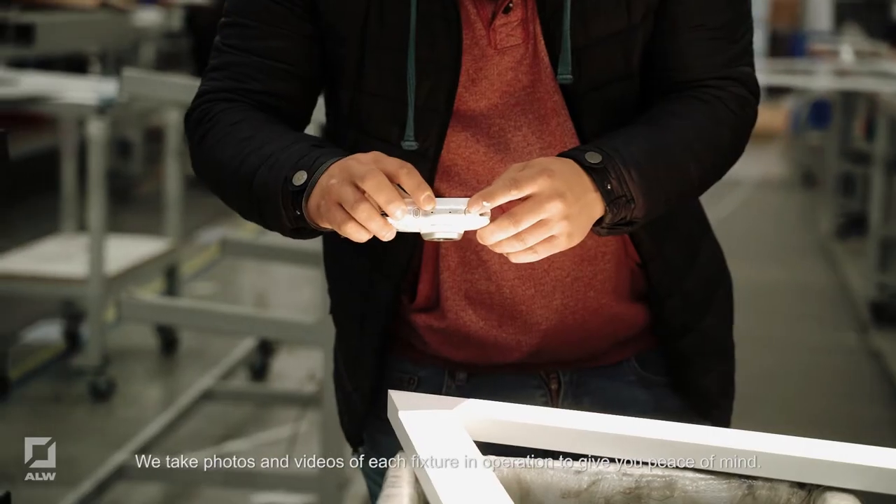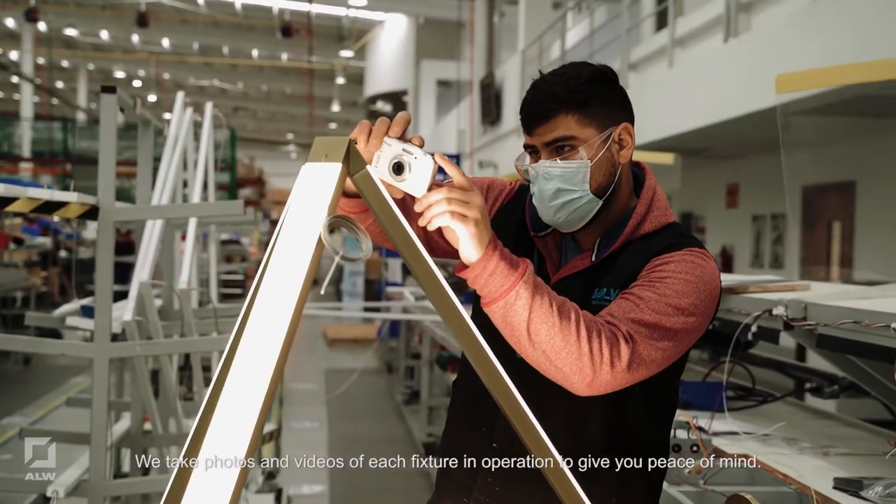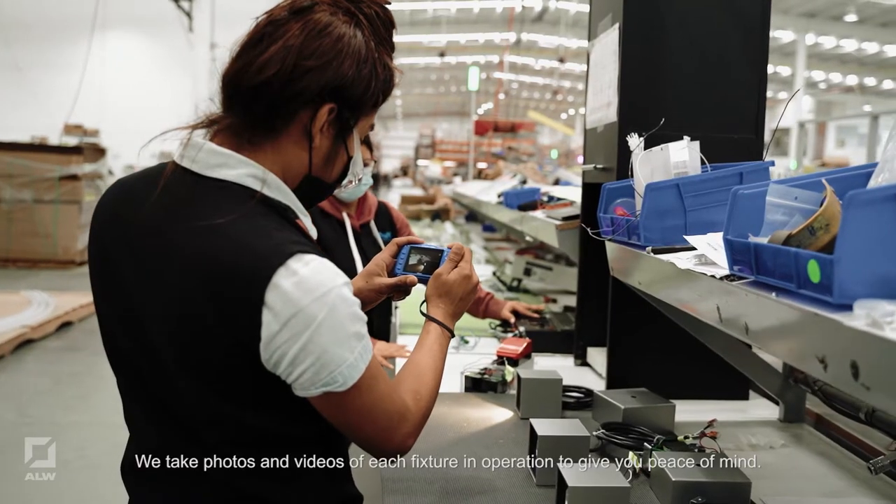We take photos and videos of each fixture in operation to give you peace of mind.